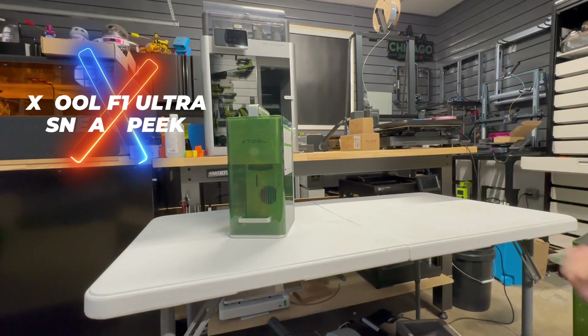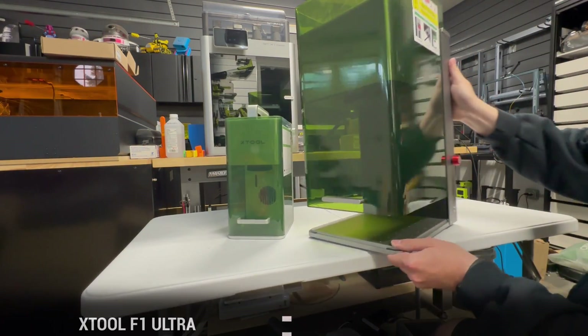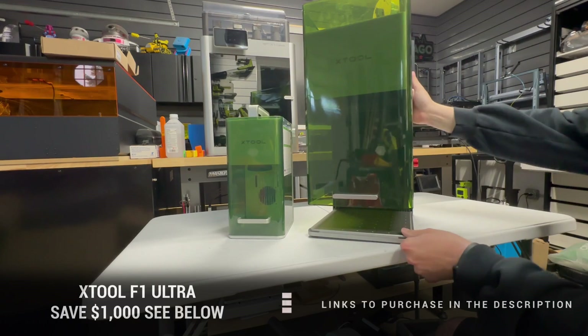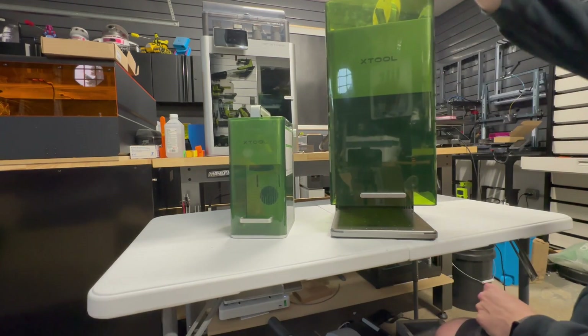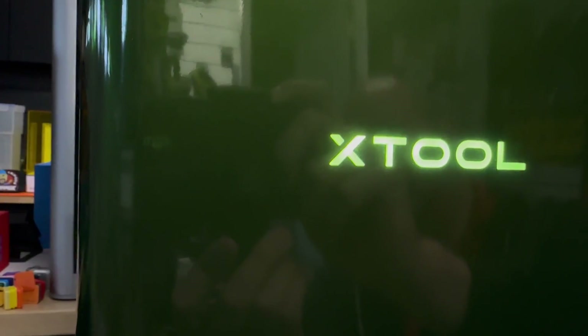This is the XTool F1. It was released about one year ago, and it is one of my favorite lasers. Now, this is the XTool F1 Ultra. It's ultra, all right — and it is ultra-packed, too.